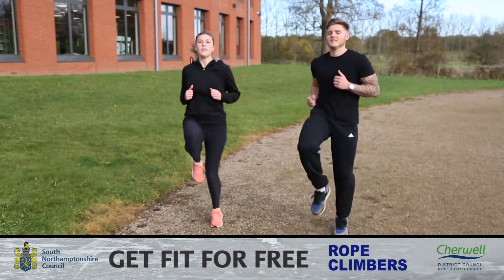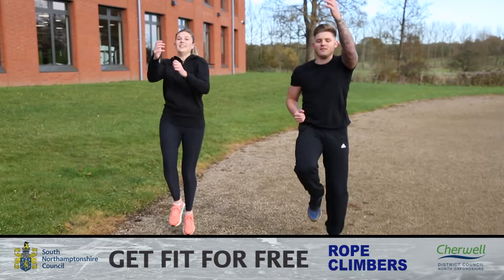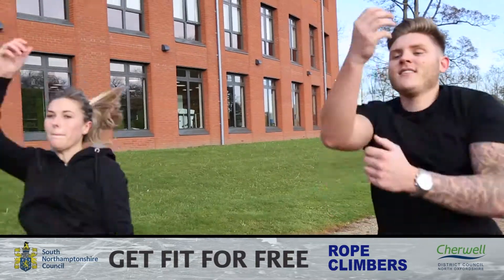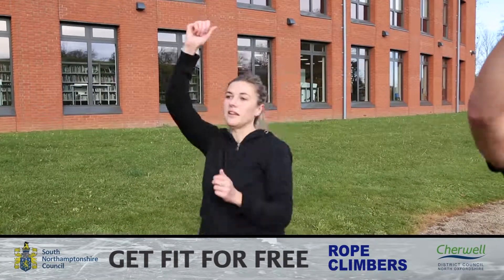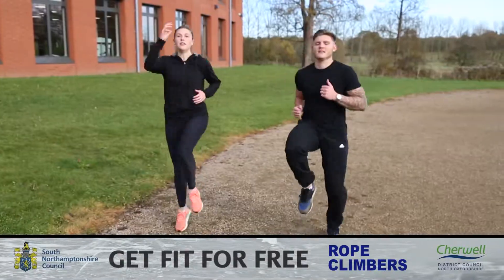From there you're going to jog on the spot, making sure to keep your knees nice and high throughout the whole exercise. Once you're ready, you're going to move your hands in an opposite direction above your head down towards your knees. Continue this exercise for as long as you can, and if you can, increase the intensity to make it harder.